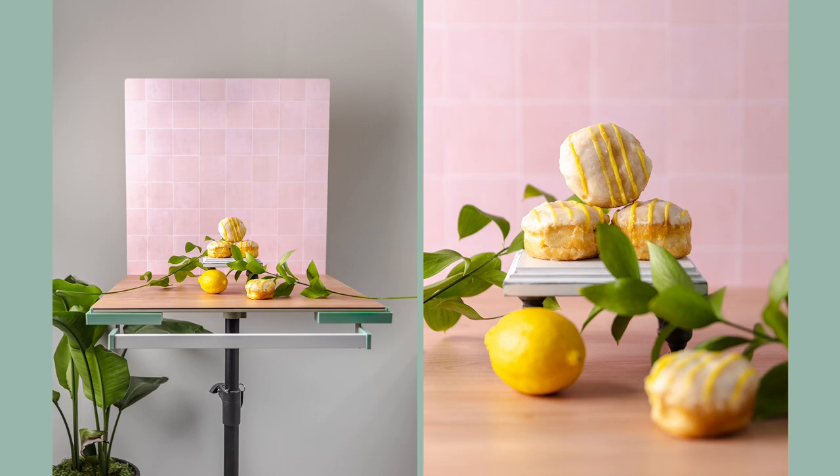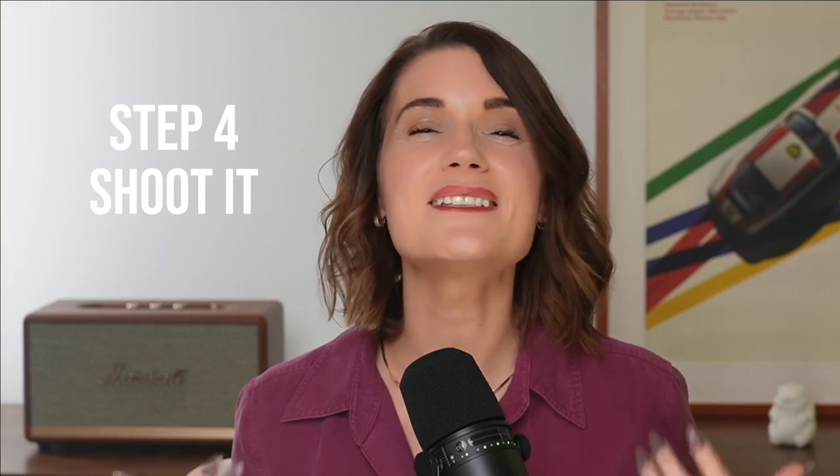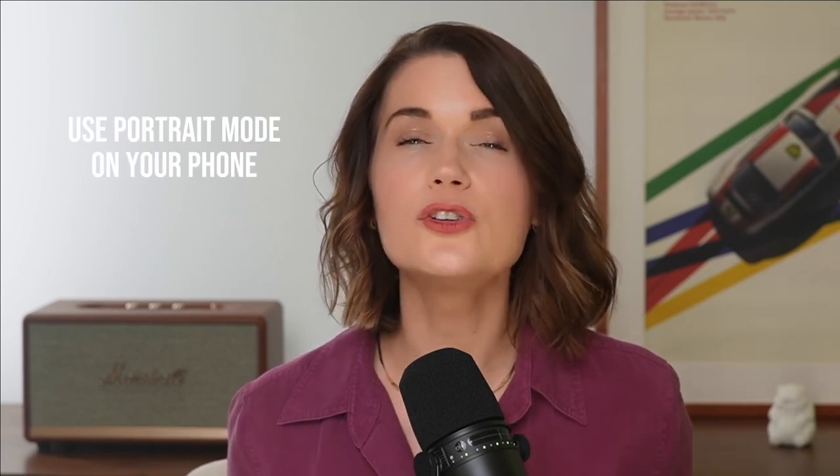Step 4: Shoot it. Keep it simple — if you don't have a DSLR or camera, don't worry at all, because the phone in your hand is the only camera you need to convert website viewers into customers. For the most professional phone photos, use portrait mode. Portrait mode comes on all newer camera phones and makes your photos look like you used a professional DSLR camera. On Android phones portrait mode may be called something different, but it works the same way as it does on an iPhone.